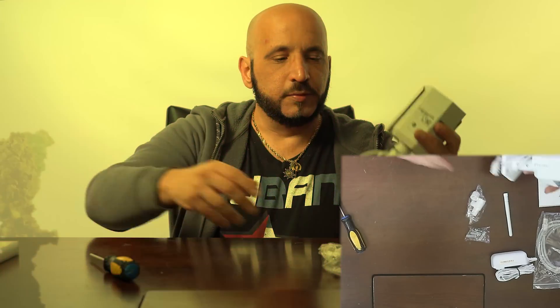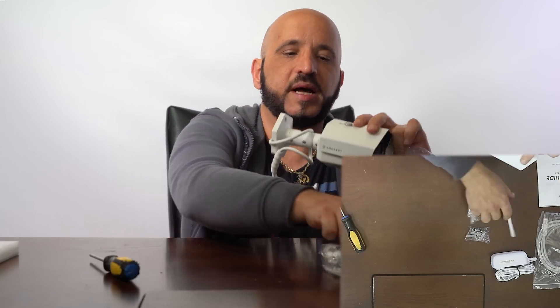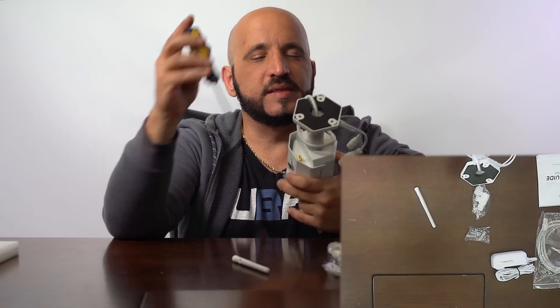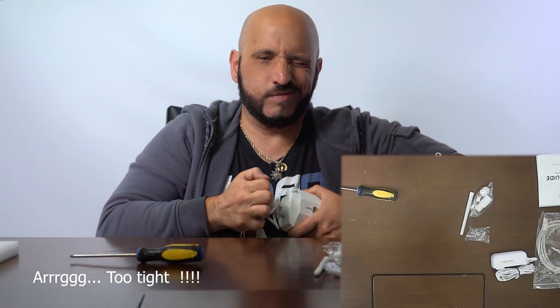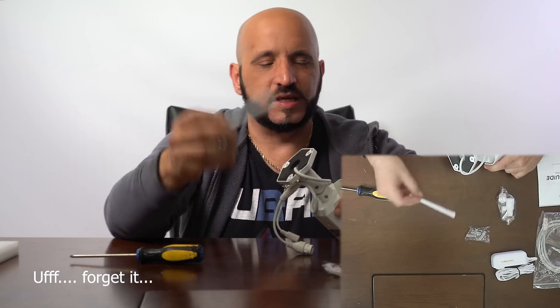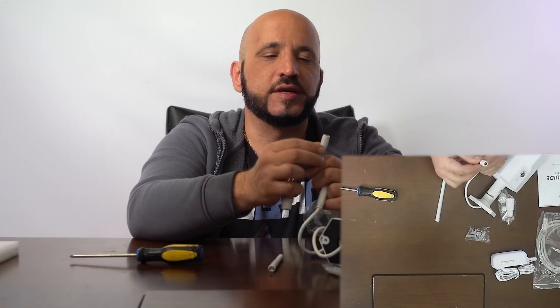The camera itself comes with a little adjustable mount on the top. On the back you're gonna find where you can place the antenna. I'm going to loosen this screw here because it came very tight in the box. You're gonna screw the antenna here. On the back connections, you can either connect an Ethernet cable, and you also have the connection for the power.